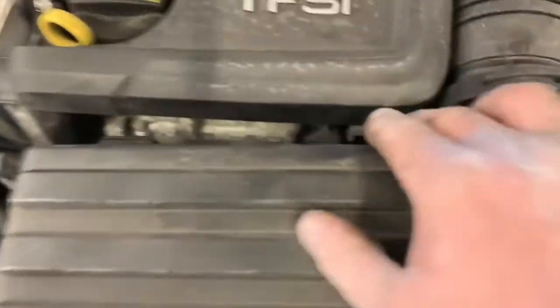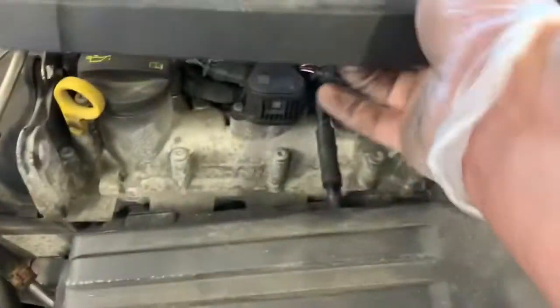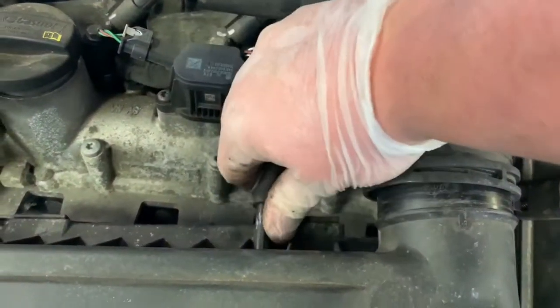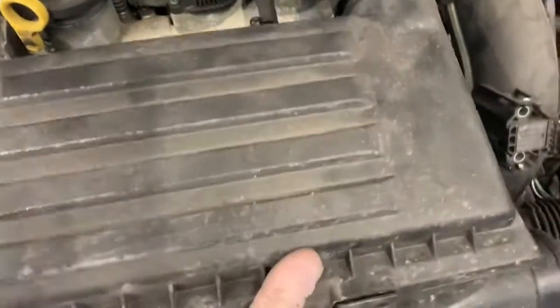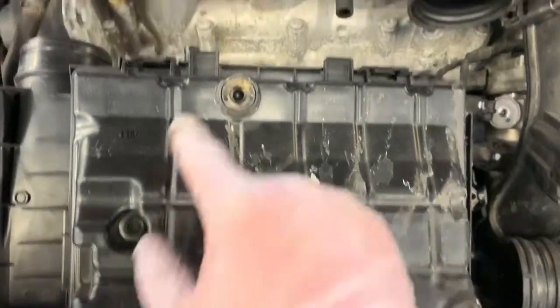Also at the back, we'll just take this cover off. Pull it up, pull it at the back. You can see you've got this pipe — give this pipe a pull off. That lets your air filter box out. Lift it out, pull it over. You've got two positive drive heads in here and also four push clips around the edge.